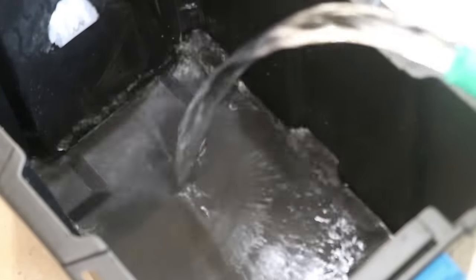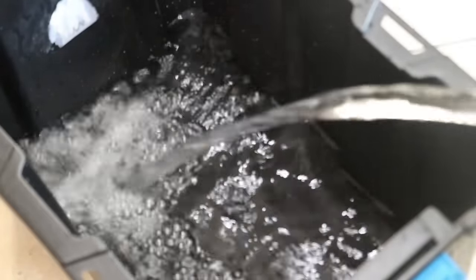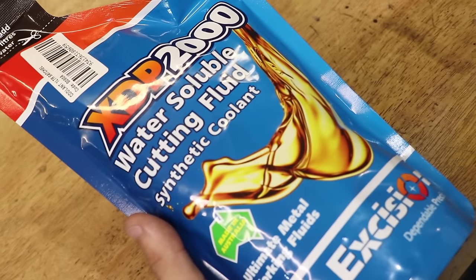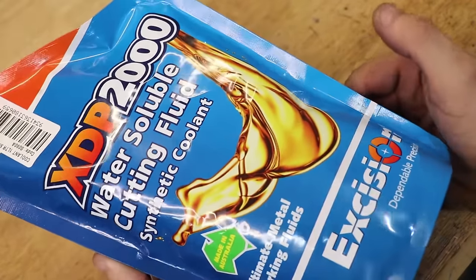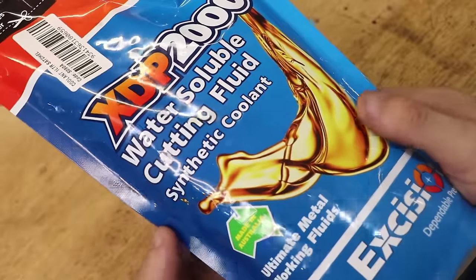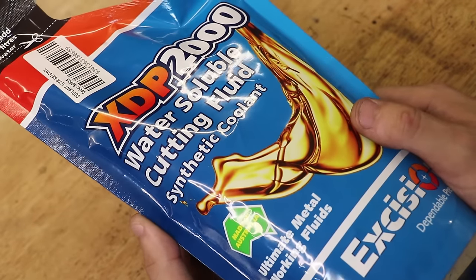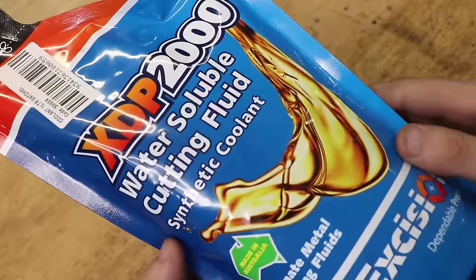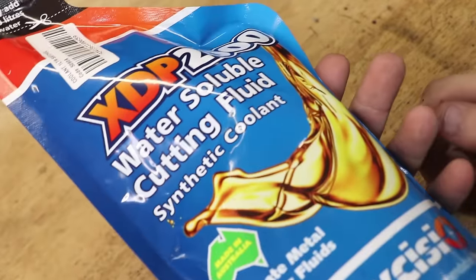Next, I'll fill up the tank with about 18 litres of water. As I understand it with coolant, you can do the initial fill with tap water as long as there aren't too many dissolved solids in the water — it helps the coolant create the emulsion, but after the initial fill you're supposed to use distilled water. I'm using Excision XDP-2000, mostly because I could pick it up locally in 1 litre satchels. It's a water-soluble, semi-synthetic coolant — it says synthetic on the packaging, but all the documentation says semi-synthetic. It has antibacterial and anti-rust additives, so it should be stable. The last thing I want is to come in and see rust spots on the mill, or find that it's growing bacteria.